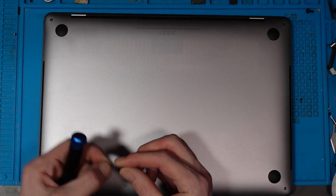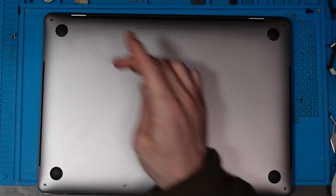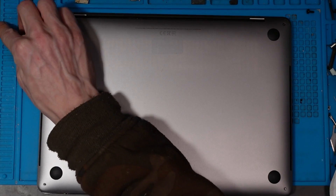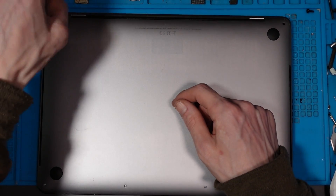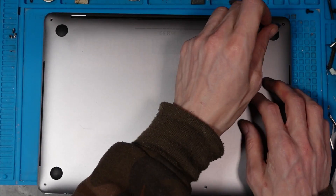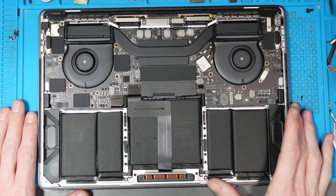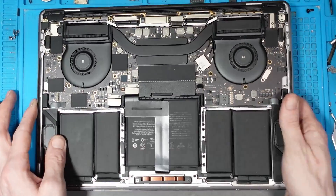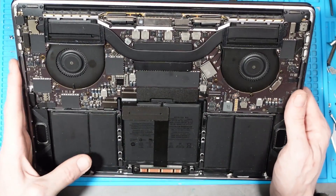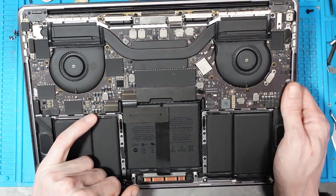I'm going to be using the P5 Pentalobe to remove the screws, and then I believe it's a Torx T4 when we get into the motherboard itself. I could be wrong - I don't work on many MacBooks, but I do technically offer it as a service. These are not overly complex machines in terms of board layouts - they're generally fairly straightforward.